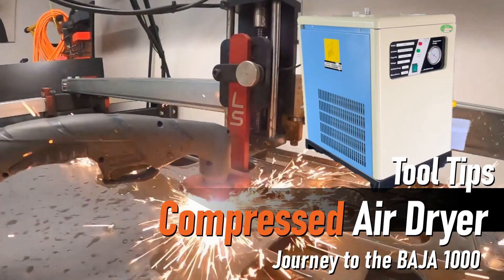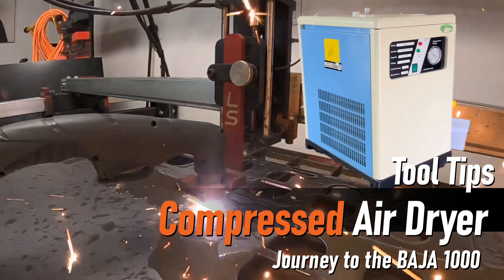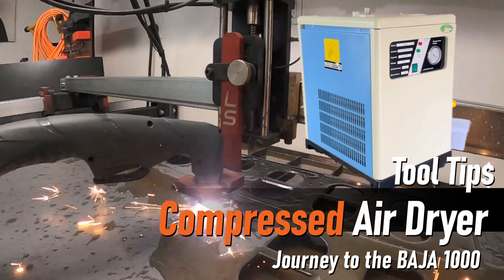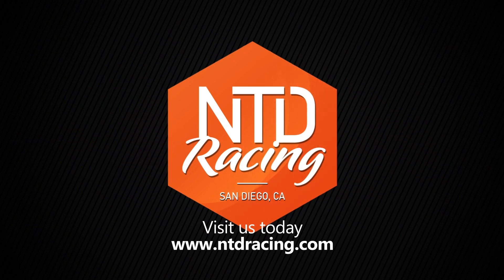On this Tool Tips episode from NTD Racing, we upgrade our Langmeier Systems Crossfire Pro with a compressed air dryer from Harbor Freight. Hey folks, my name is Dave. Welcome to my shop here at NTD Racing. Over my shoulder is the Langmeier Systems Crossfire Pro CNC Plasma Cutting Table.